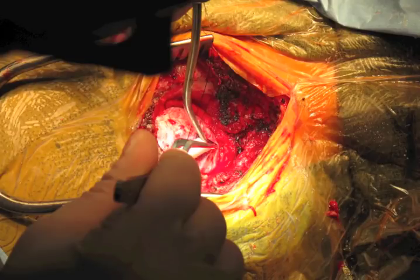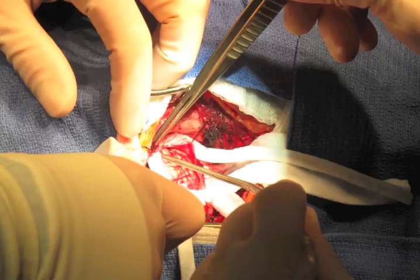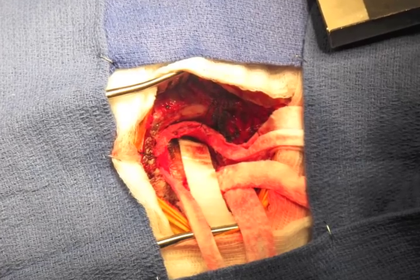The cisterna magna may be opened to drain CSF and provide brain relaxation. The dural opening is then extended superiorly and teed off towards the transverse sigmoid junction. The dural flaps are reflected using 4-0 silk sutures. Wet sponges and towels are placed at the edges of the surgical domain and the Greenberg retractor system is assembled. The exposed cerebellum may be covered with SurgiCell and Telfa for protection.